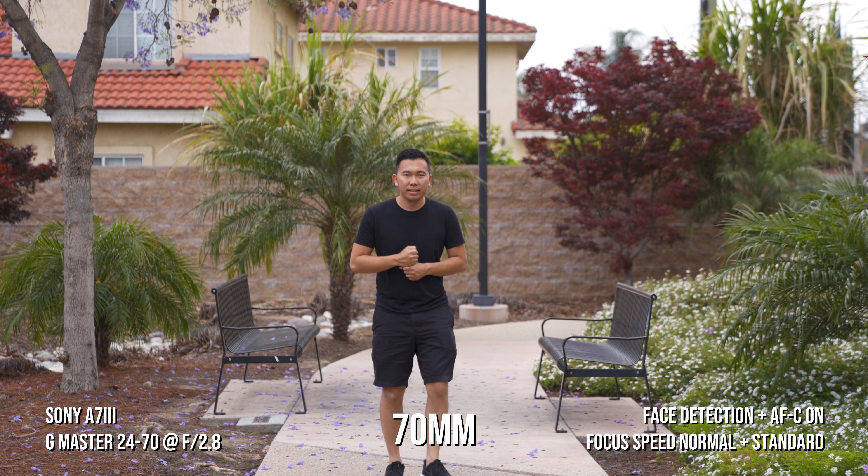Let me know what you guys think of the retest. Did you think the G Master is a lot more reliable than the Tamron, or is it the other way around, or are they both the same? Let me know in the comments down below. Thanks for watching, guys — I'll see you in the next video. Peace.